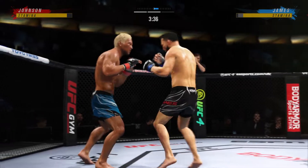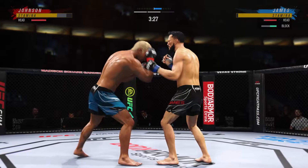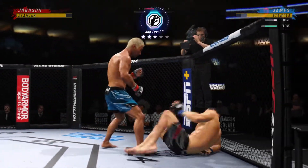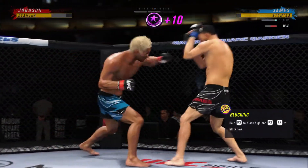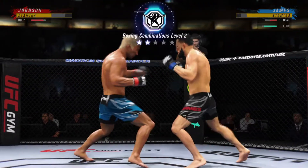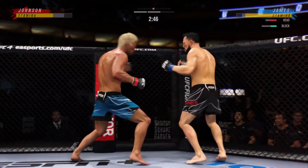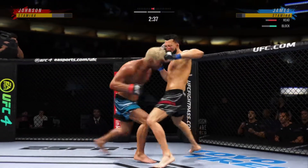Effective punch there by Johnson. He's hurt bad. He's really picked up the pace here in round two — much more offensive. That's as good a punch as he's thrown all night. The punch that lands down the middle, the one that you don't feel, is the one that lands perfect, and that one landed perfectly.